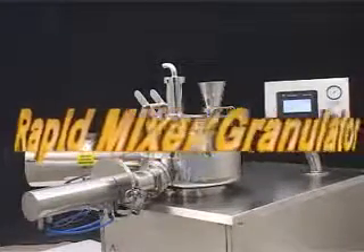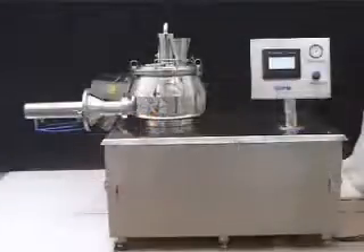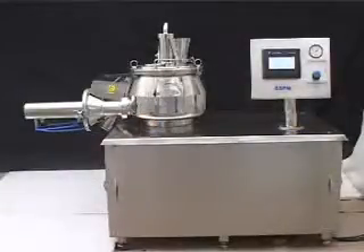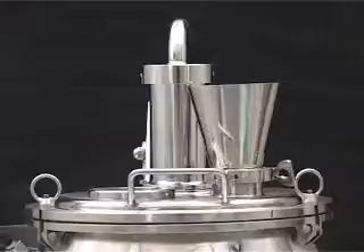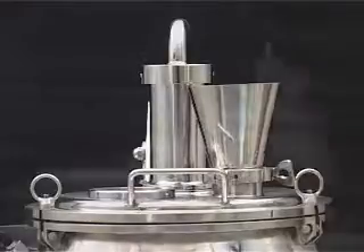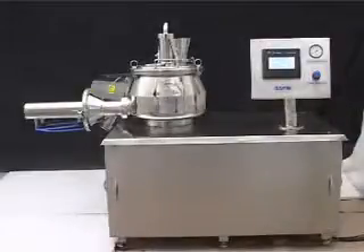Rapid Mixer Granulator — Technical Specification. All product contact parts are made from stainless steel SS316. Non-contact parts and outer surfaces are made from stainless steel SS304. All doors, safety guards, and covers are provided with suitable food grade seals.